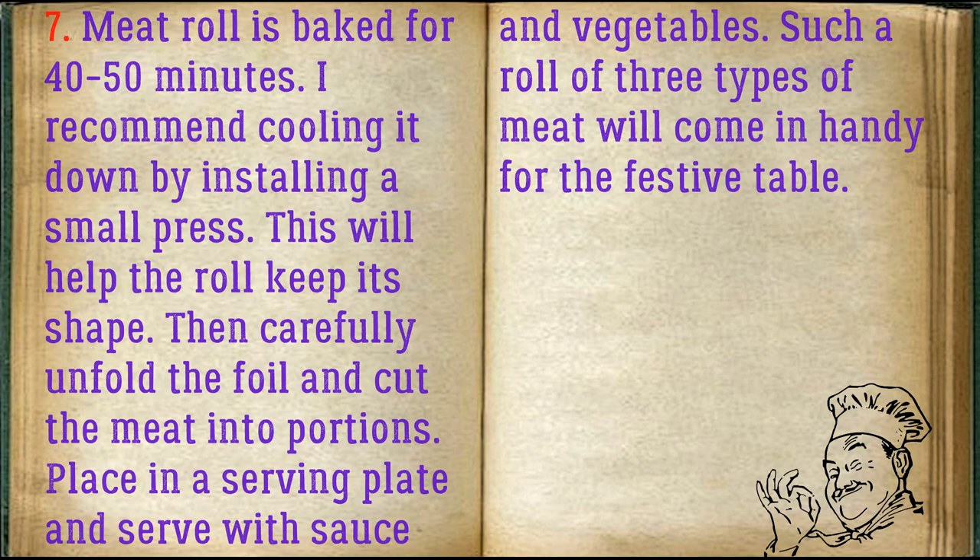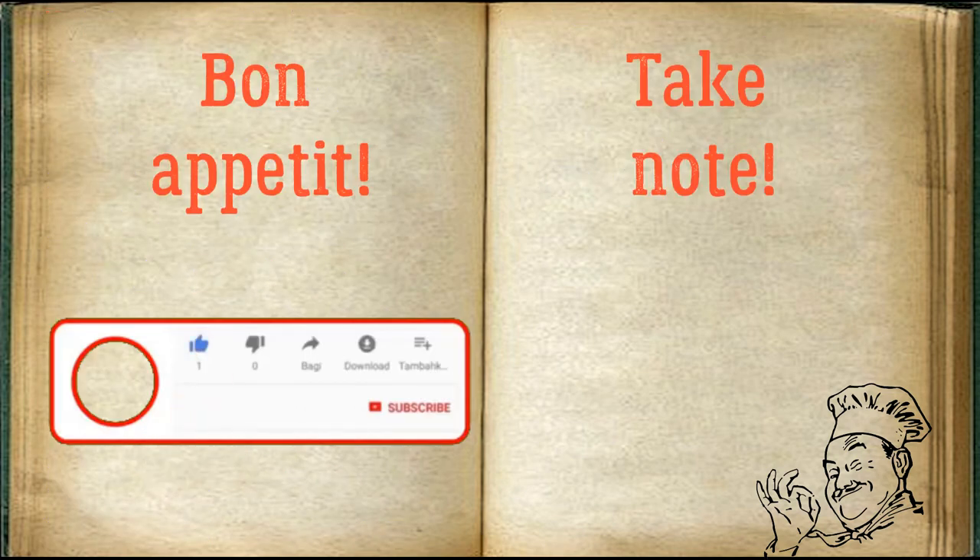Such a roll of three types of meat will come in handy for the festive table. Bon appétit.